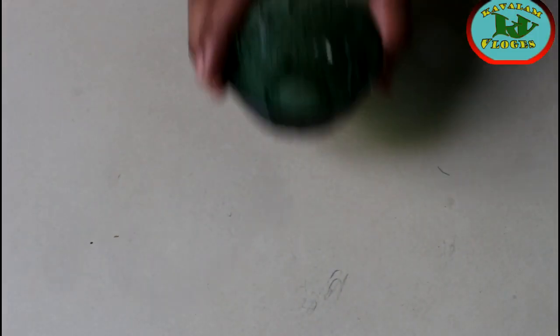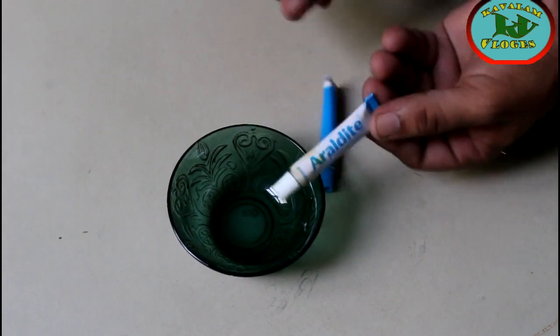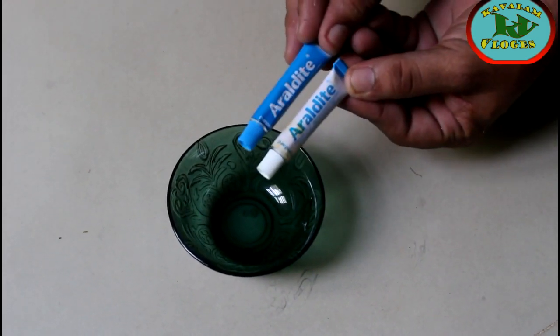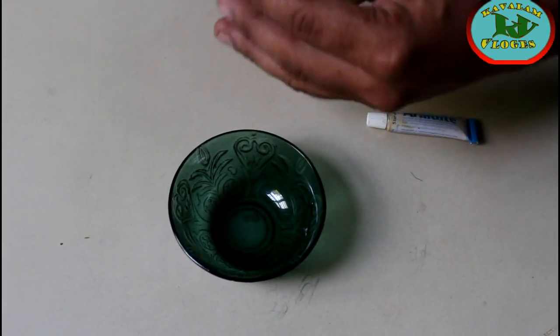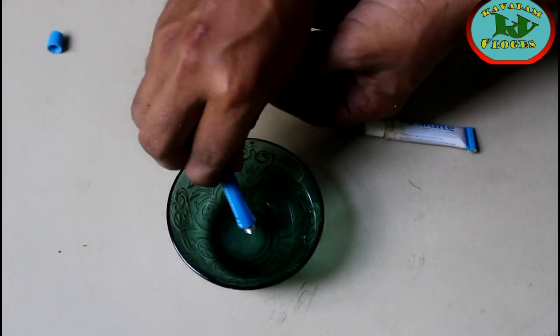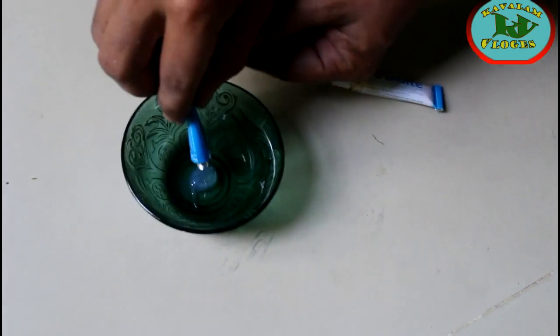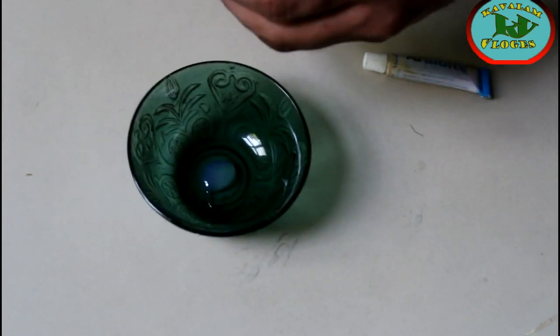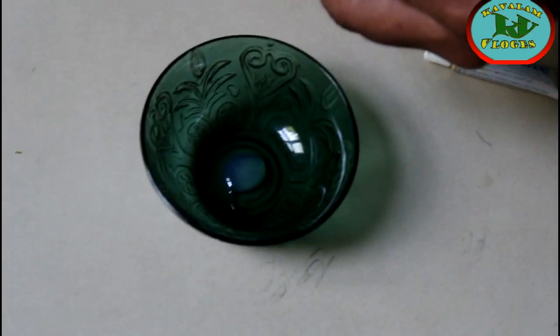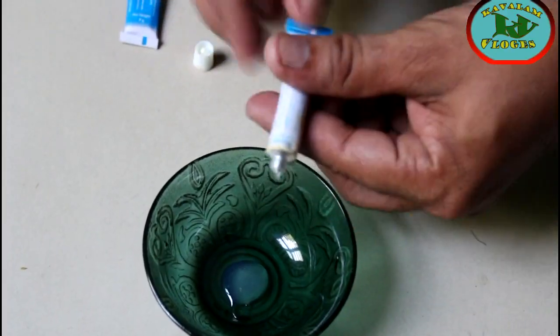I will use the fold. We are using the two tubes — one is a hardener and resin. They are mixing in the two pieces. We are using the high temperature resistance. We are using the air glue.